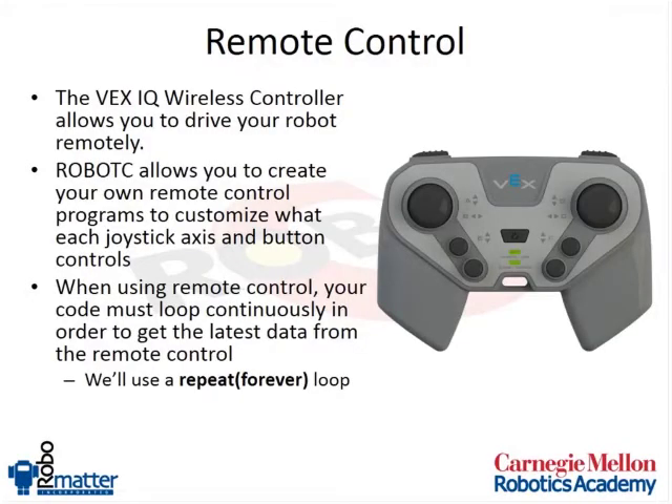The remote control, which comes with the starter bundle with remote and also the super kit, allows you to drive your robot around wirelessly. It runs on 900 megahertz — it's a nice little wireless radio. The battery on the radio only takes about an hour or two to charge, but you can get up to 60 hours of use out of it, so you don't really have to charge them very often.